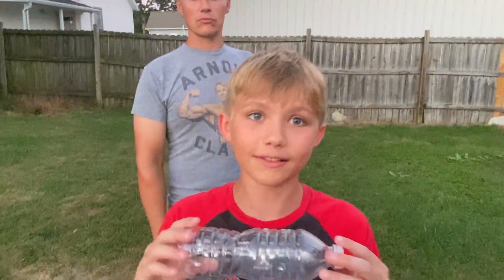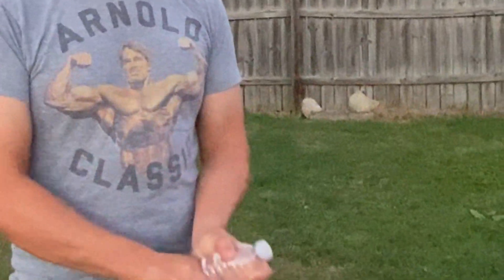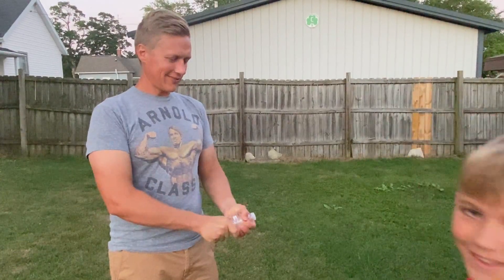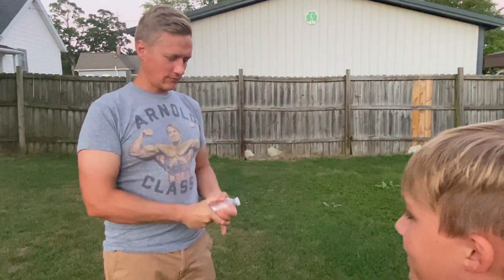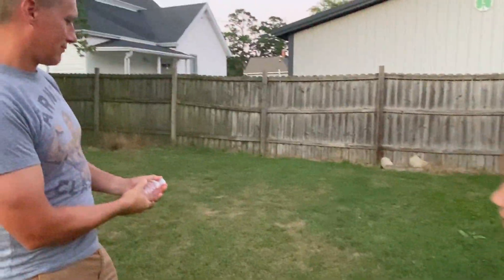For the first one we're gonna make smoke out of just water. You need to twist it a lot, so we need someone that's really strong. Arnold, go ahead and twist that. With the pressure inside of this water bottle it's going to shoot out smoke. Aim it towards the fence and ready — pop!